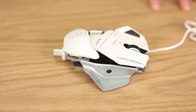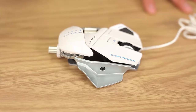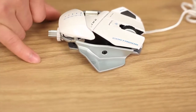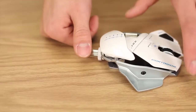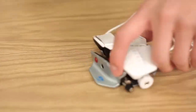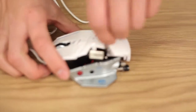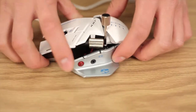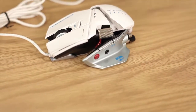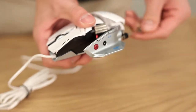Cyborg has done a great job giving their gamers a very unique customizable experience. The place that your pinky and thumb rest on can be adjusted with this neat little tool that Cyborg conveniently put in the butt. If you want a wide grip, loosen the screws and adjust as needed. If you have an abnormally lengthened thumb, you can adjust this forwards or backwards.